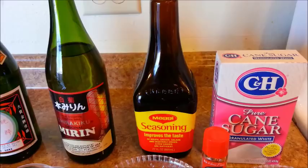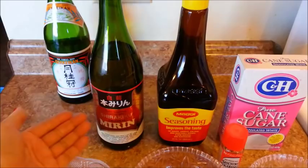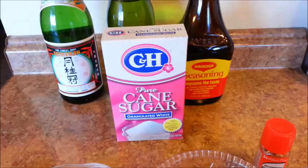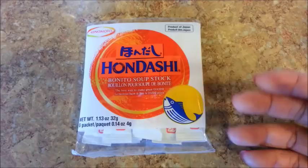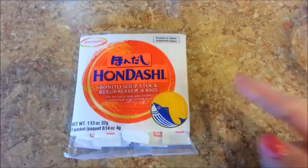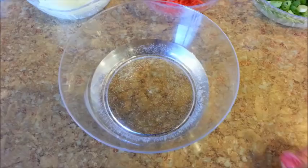I'm also going to be using sake, and this is optional — if you don't want to use sake, you can just omit it. I'm also going to be adding mirin, and when choosing your mirin, if possible try to choose one that does not contain corn syrup. We'll also need sugar. You'll need dashi as well, which is a Japanese soup stock powder. Just a warning before you start making the stock: you might want to open up all your windows and turn on all the fans in the house, because it ain't going to smell like roses.